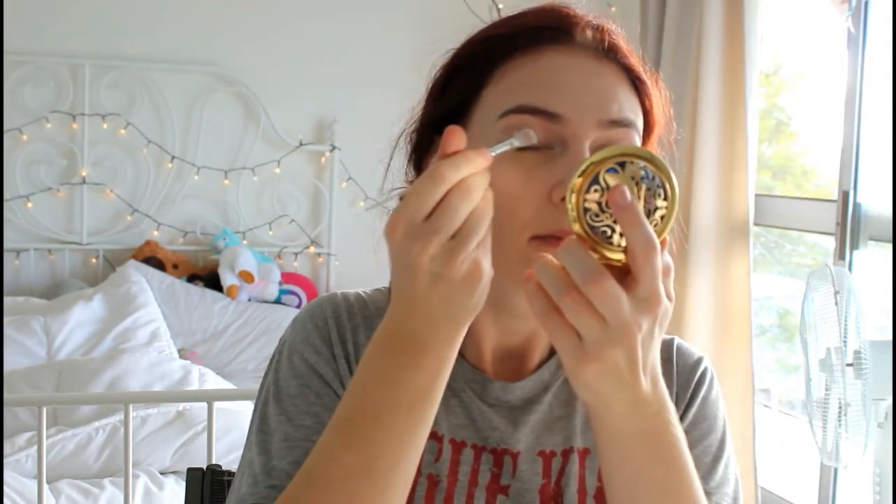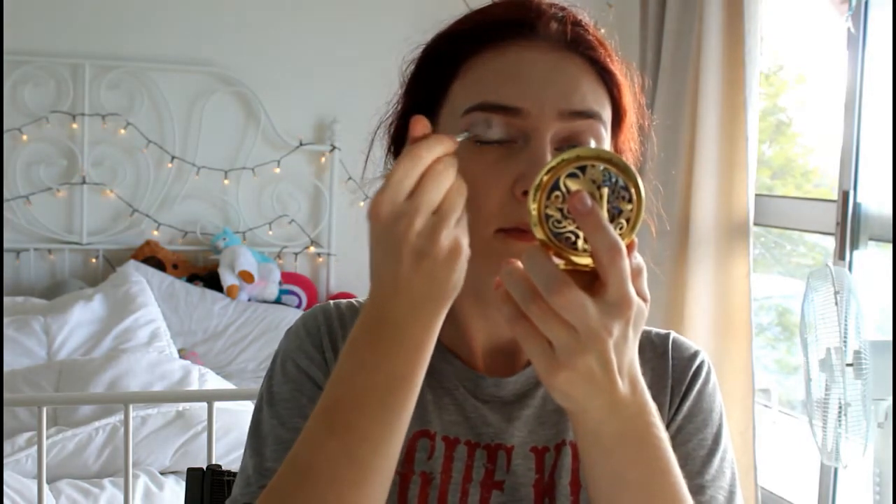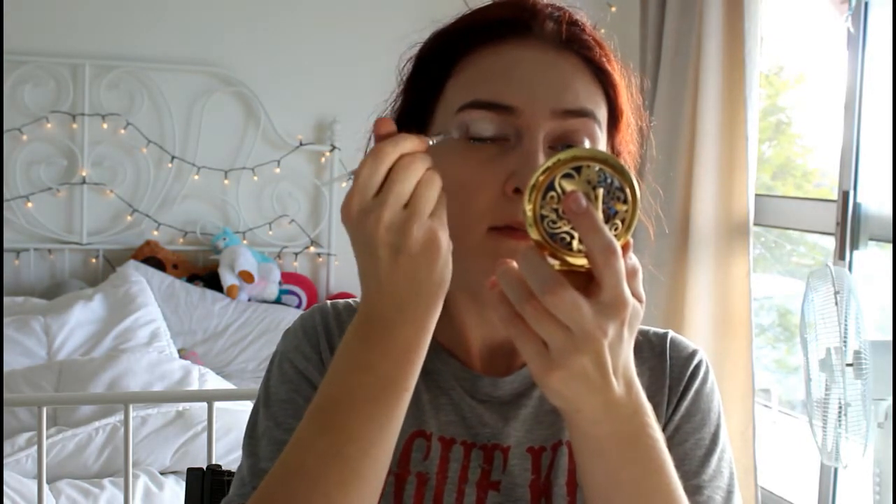Now that the face is done we can move on to the next part, which is going to be really fun but super tricky — the eyes. I'm going to use my unicorn brushes from Unicorn Lashes. I'm going to take this fluffy brush and put on this white base powder from Medusa's Makeup, which is going to be a really good base for our darker shadows.